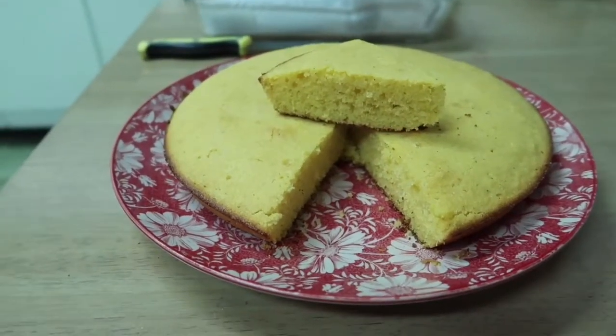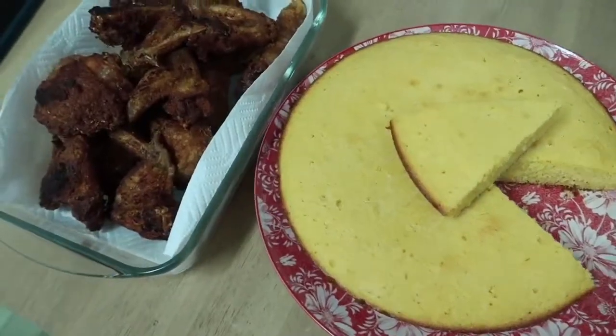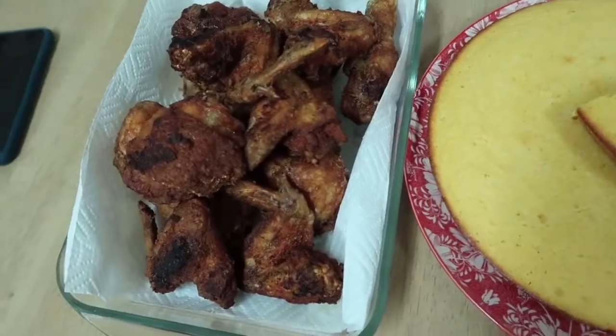Looks great! I'm sure it tastes great. It's best served with southern fried chicken and some nice corn. Wish you were with us to join us!